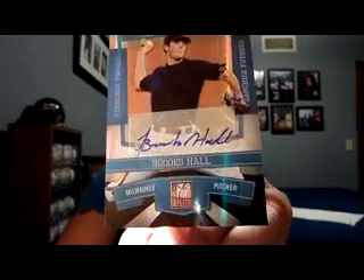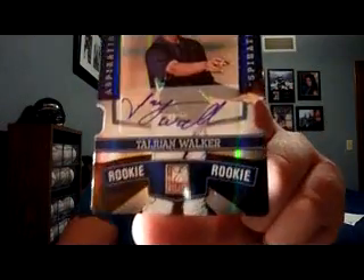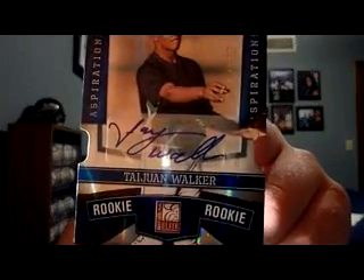The next one is a nice pull — an Aspirations die-cut auto of Tawan Walker, a first-round pick. I believe it's Seattle — numbered 30 or 43 of 100. Nice little autograph right there. He was born in 1992, which really makes me feel young. Anyway, I've got a lot of stuff this week — quite a long video!